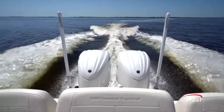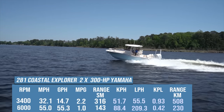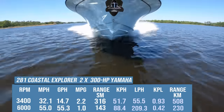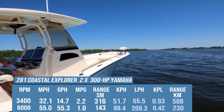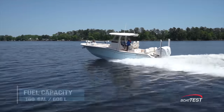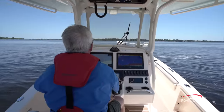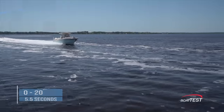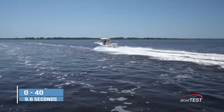With twin 300-horsepower Yamaha outboards turning 15-and-a-quarter by 19 props and run up to 6,000 rpm, our speed topped out at an average 55 miles per hour. Best cruise was found at 3,400 rpm and 32.1 miles per hour. At that speed, the 14.7-gallon-per-hour fuel burn worked out to 2.2 miles per gallon and a range of 316 statute miles, while holding back a 10% reserve of the boat's 160-gallon total fuel capacity. In the acceleration test, we reached planing speed in an average three seconds, continued through 20 mph in 5.5, 30 in 7.5, and onward past 40 in 9.6 seconds.